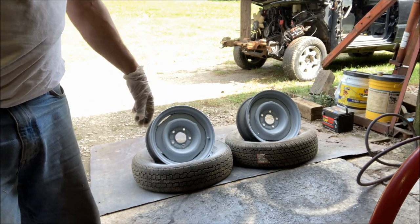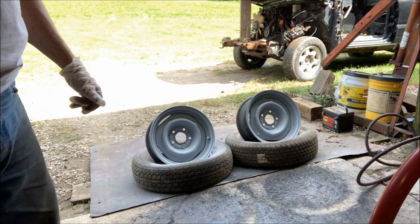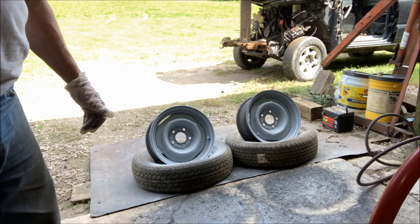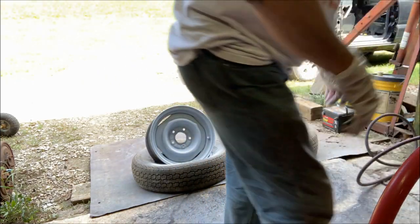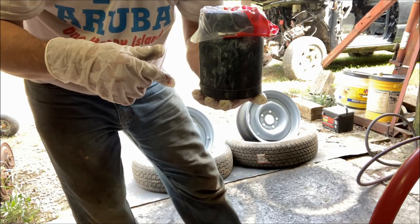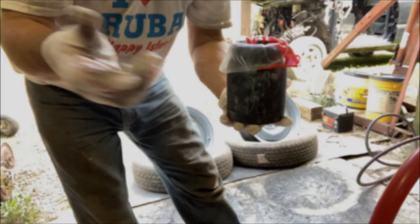I'm going to blow all the fumes out that way because I'm not going to put a respirator on for this — this is going to be real fast. Not the smart thing to do probably, but we'll try to do it quick. This might be a very loud video because this fan cranks. Also, my gun doesn't like these plastic liners — at least this gun. I've got a lot of guns; this is just a cheapo gun I've had forever. I can't even lock it into the cup, I have to hold it. It's interesting — you'll see.